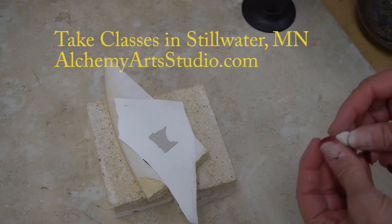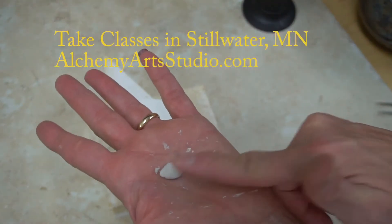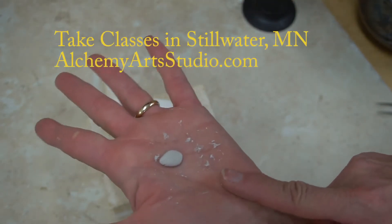Hello! Quick intro to metal clay. It starts out as a little piece of metal clay, which is powdered metal and binders.